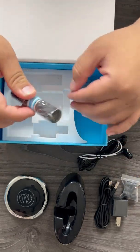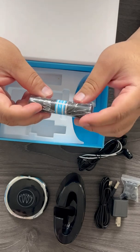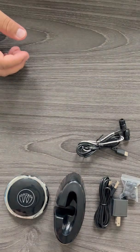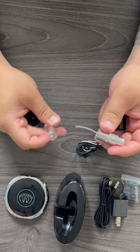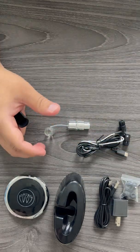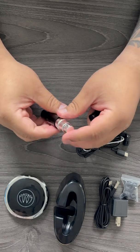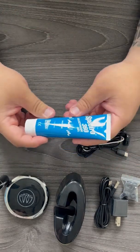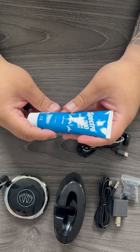We also have a saline sprayer — this is what you use for your headphones. All you have to do is twist it off and fill it up with saline. I have contact solution here, which works perfectly fine. Just fill it up and close it up. You could also use electrode gel if you'd like — it helps enhance the conductivity. It's a little more conductive than saline, but either one works perfectly. It's just a matter of choice.